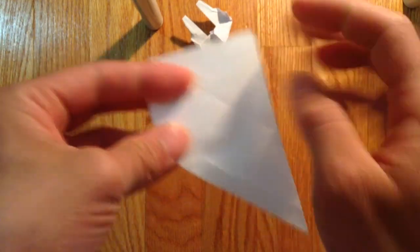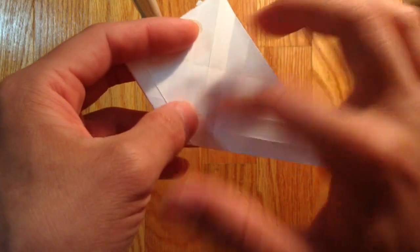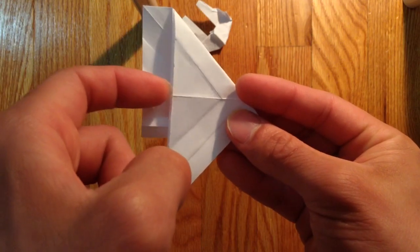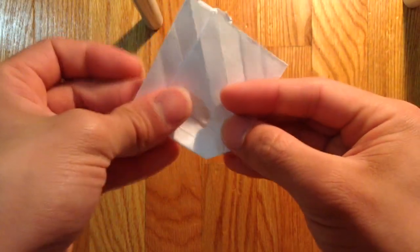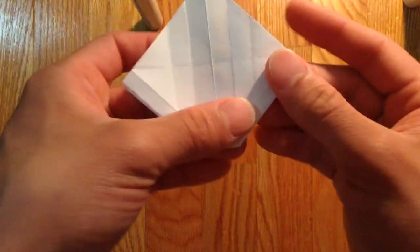Put it off to the side and do the same thing here. So fold this crease line right there. Then you're going to open this pocket right here and fold it down like so. Then you're going to fold it off to the side.